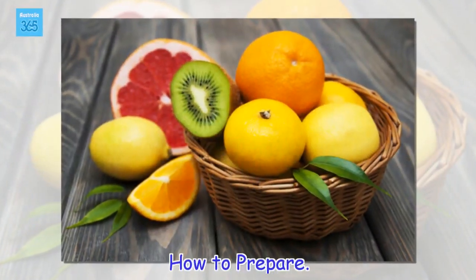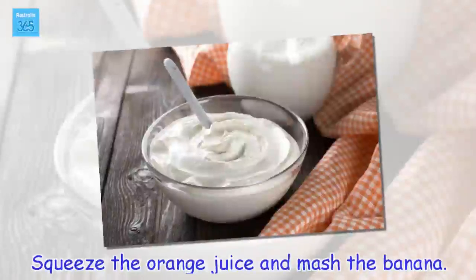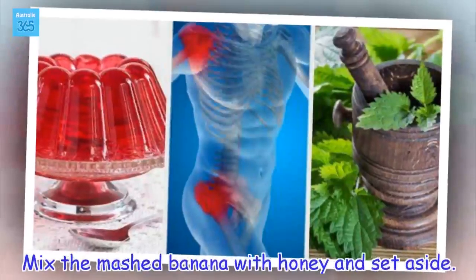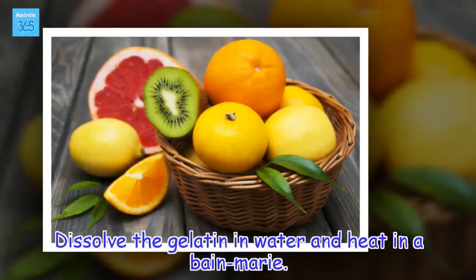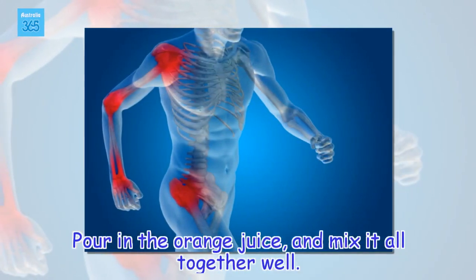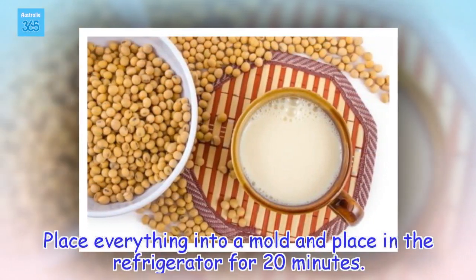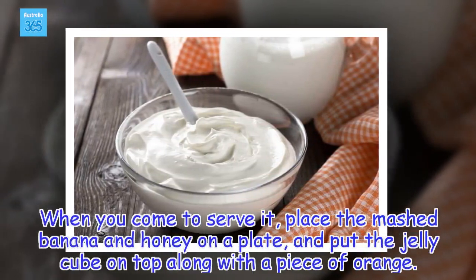How to prepare: Squeeze the orange juice and mash the banana. Mix the mashed banana with honey and set aside. Dissolve the gelatin in water and heat in a bain-marie. Pour in the orange juice and mix it all together well. Place everything into a mold and refrigerate for 20 minutes. When you come to serve it, place the mashed banana and honey on a plate, and put the jelly cube on top along with a piece of orange.